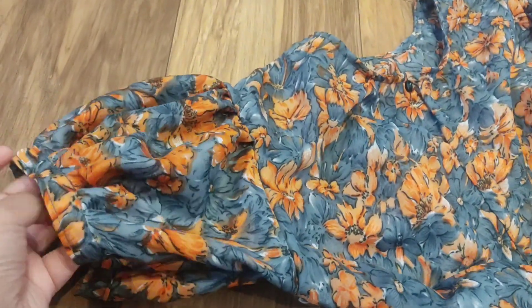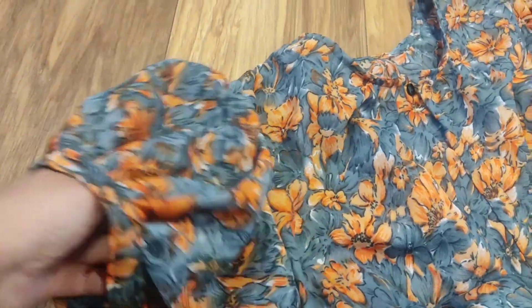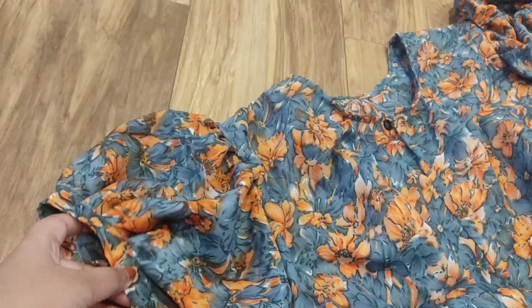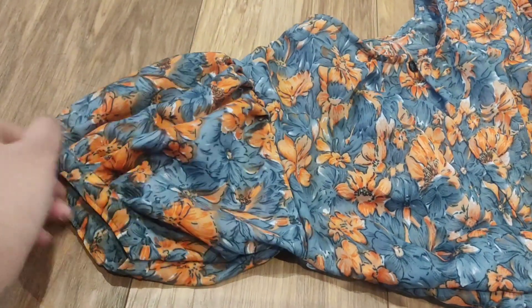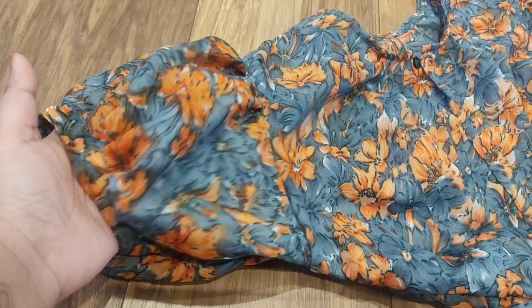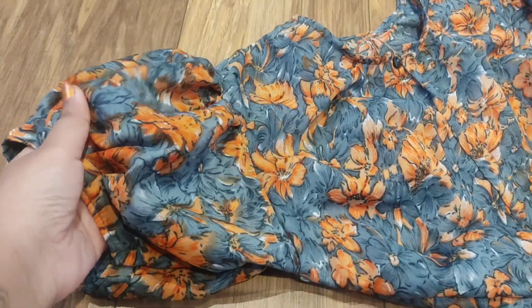This looks picture perfect! When it comes to the sleeves, I love them — they are like puffy sleeves. I loved it; it's picture perfect, and this fits me perfectly.